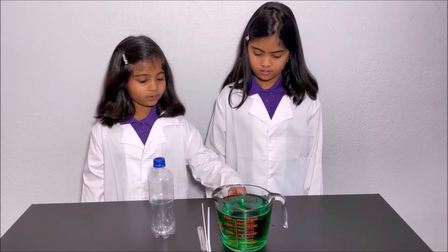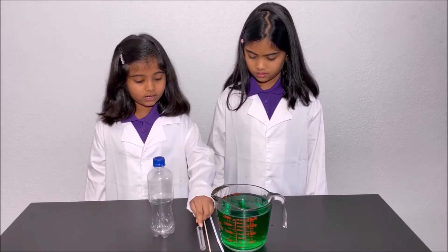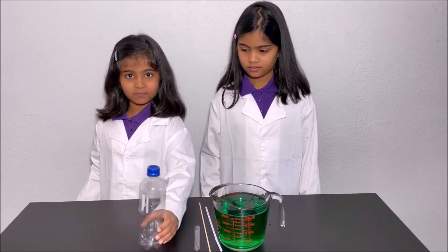A skewer, a test tube, and an empty bottle.